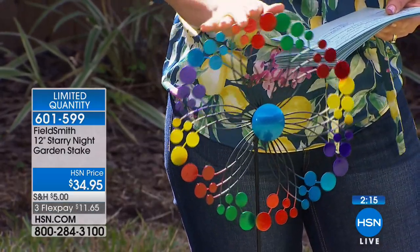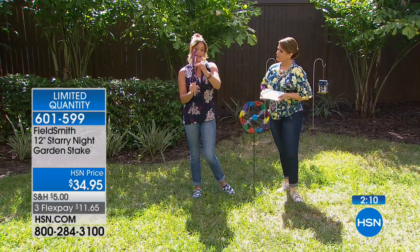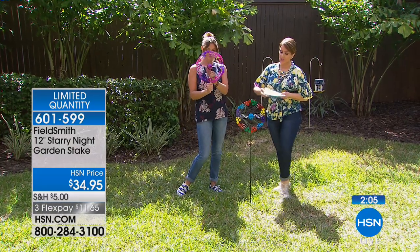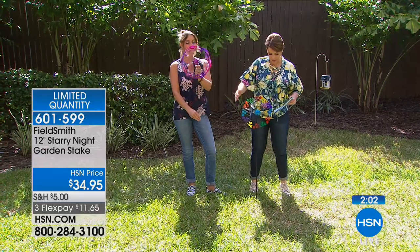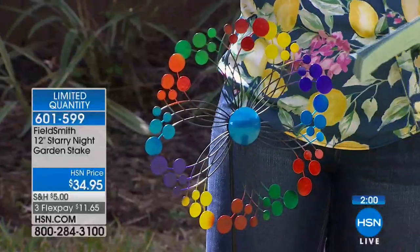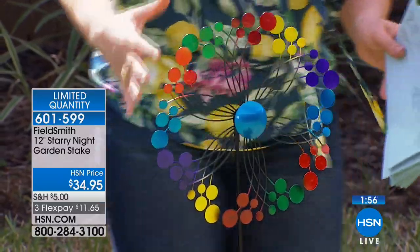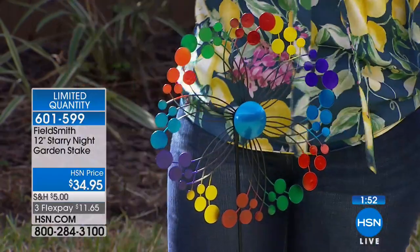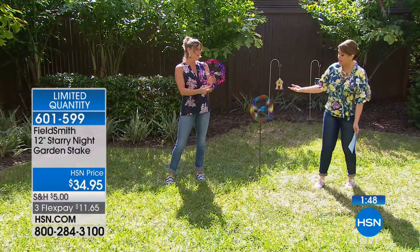UV-treated, so it's never going to fade. We've got nice bearings in the back so you're going to get some good spin out of it — and at a pretty good price. They're quite substantial: 12 by 2½ inches, and 40 inches high. It really is like a beautiful garden stake that people are going to notice.